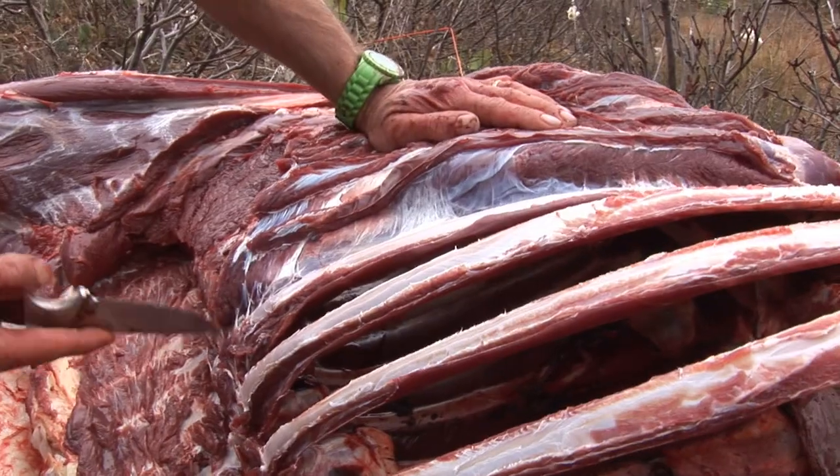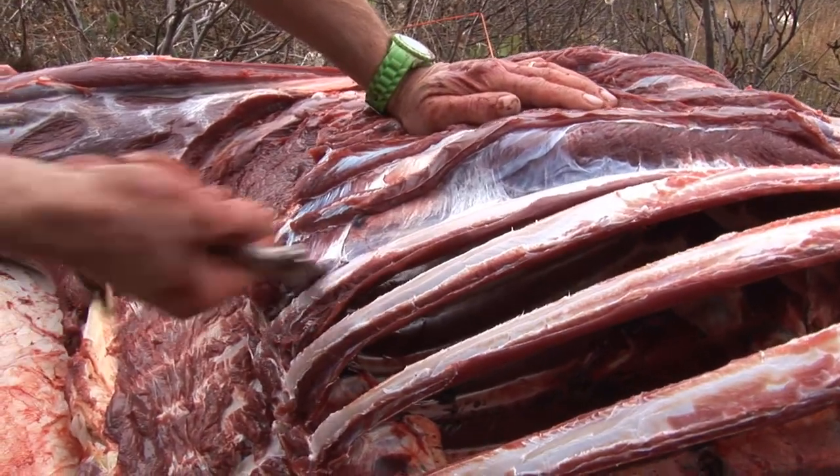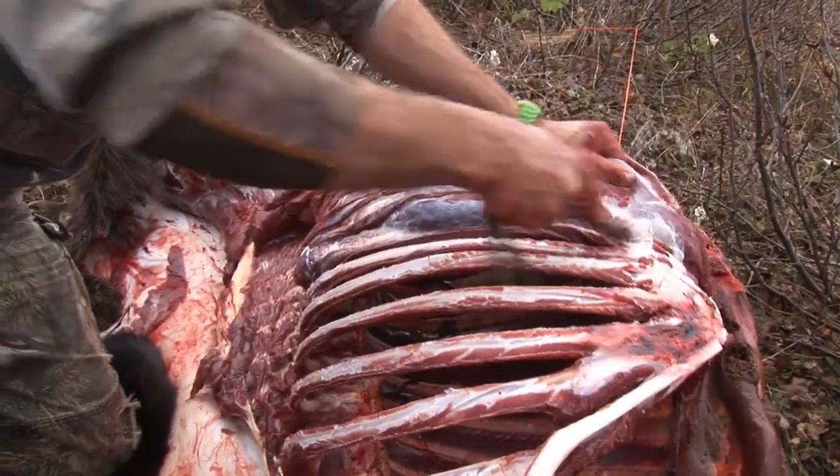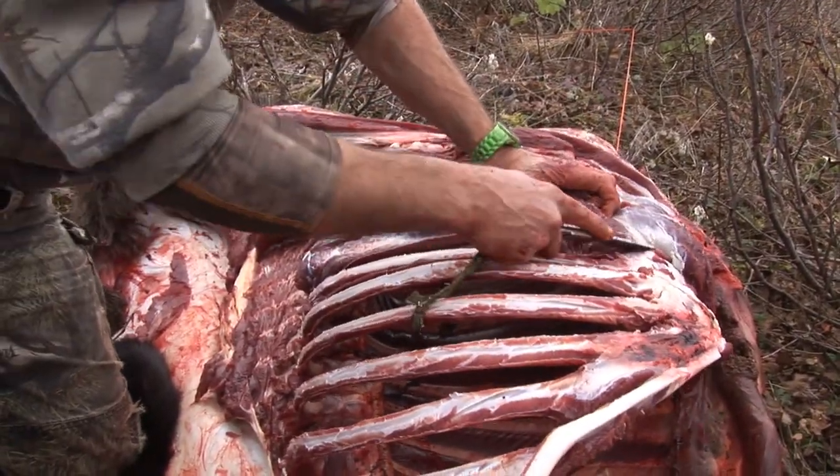In a lot of cases too, like if you're too far back in the woods, you can't really bring all your bones back. So this is an ideal way of getting your meat off your ribs.